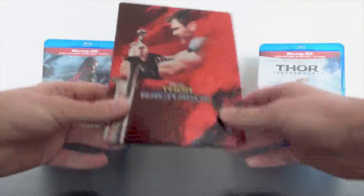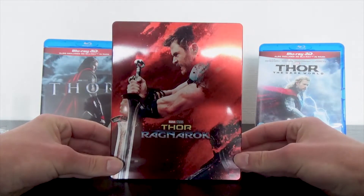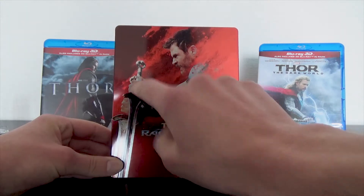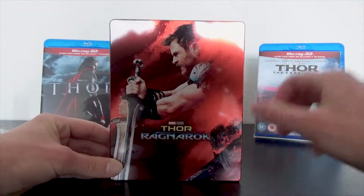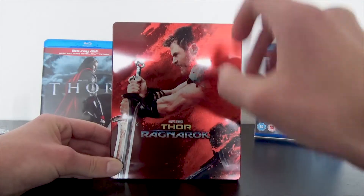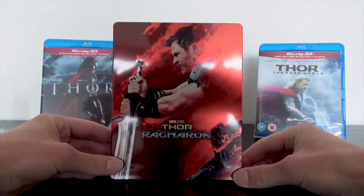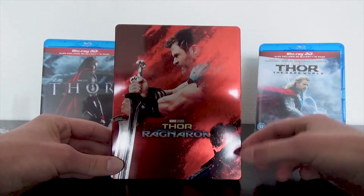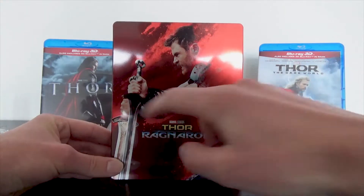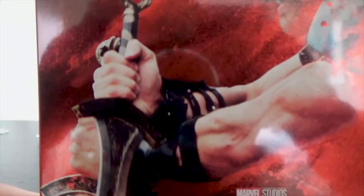Now we will take a look at the steelbook itself. On the front we see Thor — Chris Hemsworth. We see two swords which are not that sharp in print, and his hands are not that sharp either. The face of Thor is acceptably sharp, and the title Thor Ragnarok is acceptably sharp as well. I find it really unfortunate that it's not a very sharp cover — it's acceptable, but it could be way sharper, especially the hands holding the swords.